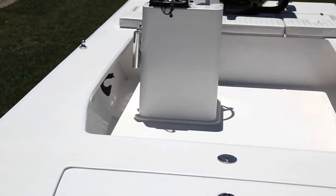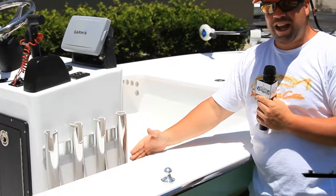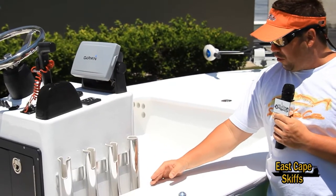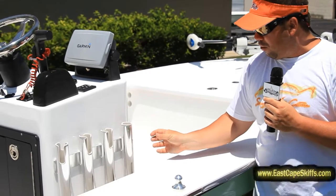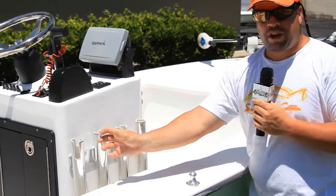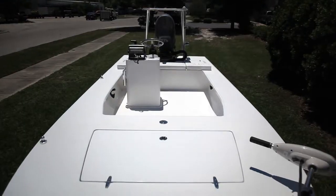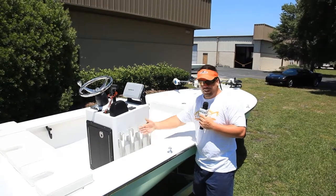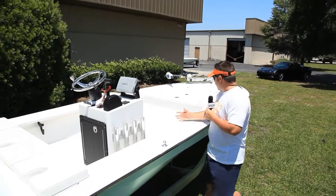...we actually have the rod holders on the inside between the console and the gunnel. What's really cool is they're actually spaced and fluted, meaning the front one is going forward, the back one is going backwards, and the two middle ones are going straight out. So none of the reels are going to be banging, and when the guy is walking around he doesn't have to worry about hitting reel handles or any topwater plugs hooked to the rods. It's another clean look and another first for us.